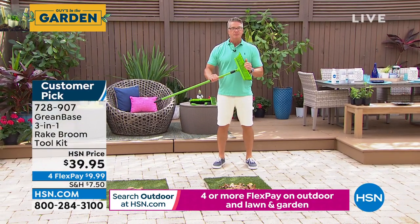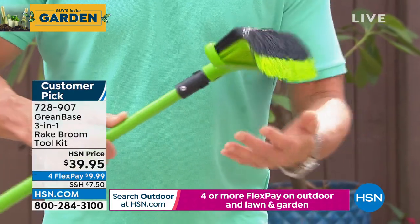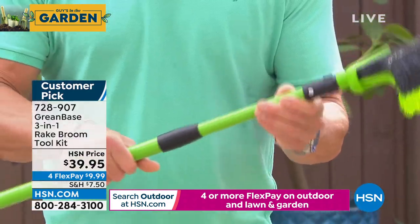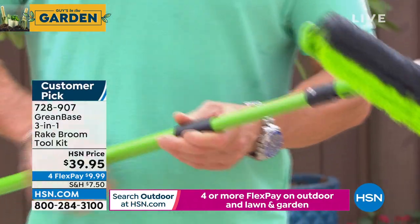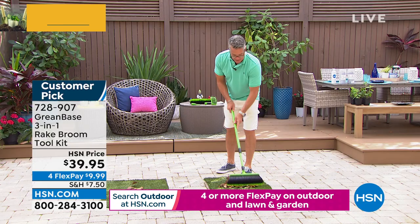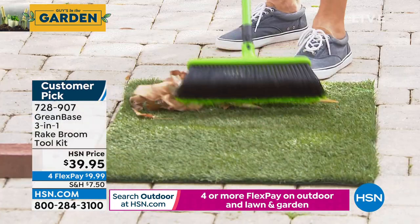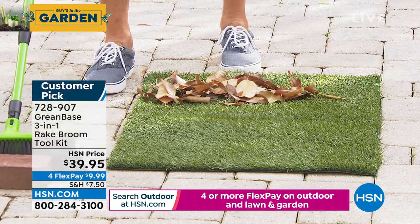The key is most rakes and most brooms are straight — they kind of go like that. This one is curved, so it's almost like a rake and a broom at the same time. So when I am raking with it, I can rake towards me and you'll see how efficient it is. It grabs everything. If I need to push with it, I can push with it as well.